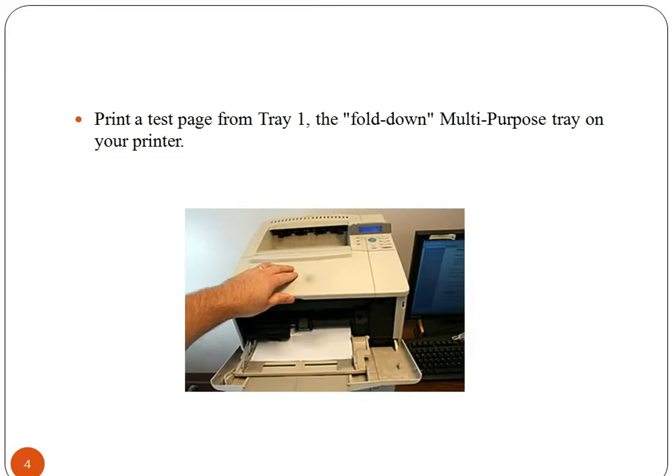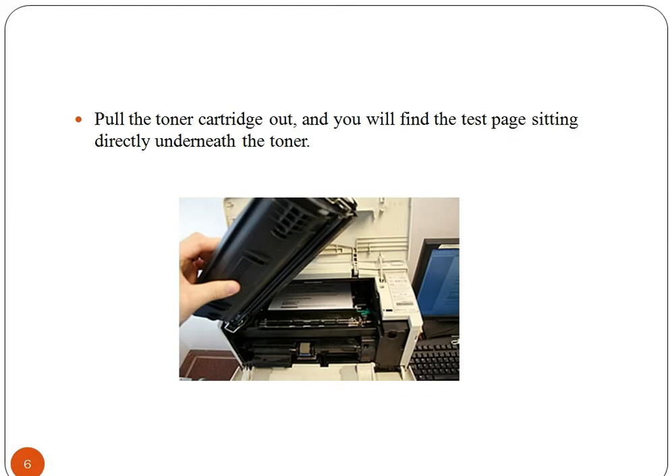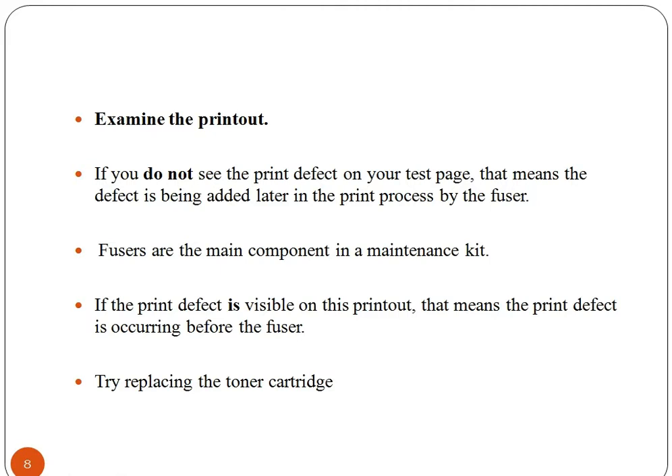Now print a test from the tray which folds down on your printer. After this, open the toner lid door, which results in stopping of the print command sensing and an error. Now pull the toner cartridge out and you will notice the test page is under the toner. Pull the page upward and remove it. Now examine the printout.